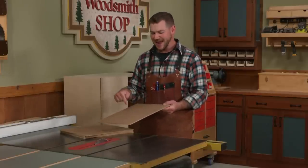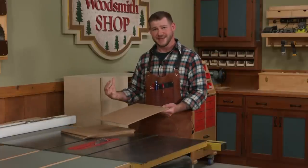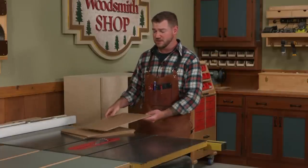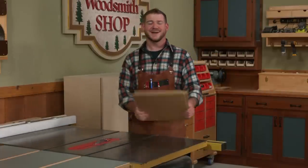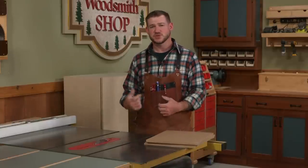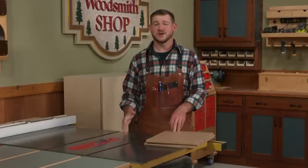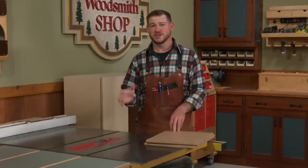We're going to start by making five or six drawers to go into this case. We'll take plywood, cut the parts to length, and then rip a series of two-inch strips — those two-inch strips will be the height of our drawers. Once I have all those cut, we'll come back and put a dado blade in and talk about the joinery.